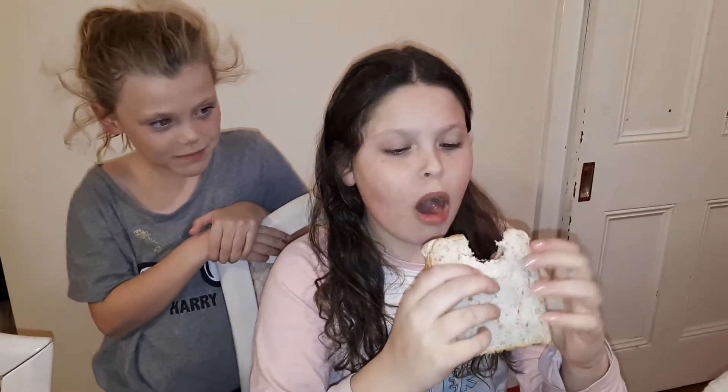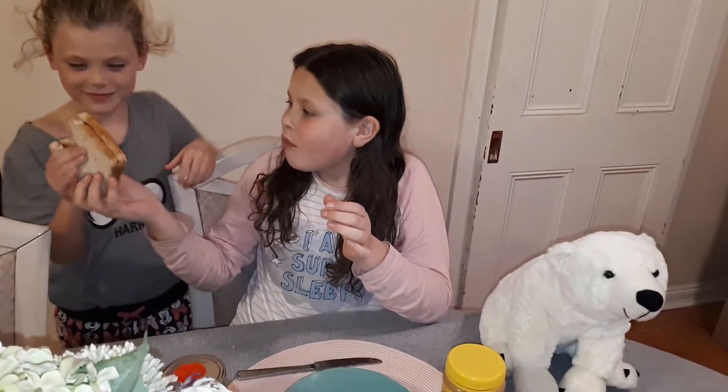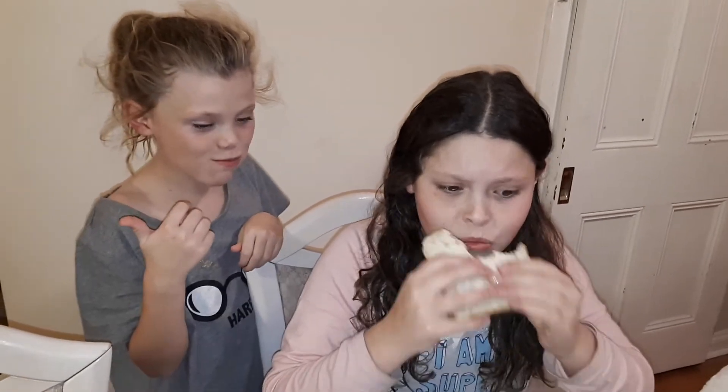Mmm, it's good! I'm gonna need another bite to really taste it, but it's good. Yeah guys, I give this a big thumbs up - I see why people like this. I'm definitely gonna finish this, it's so good guys!